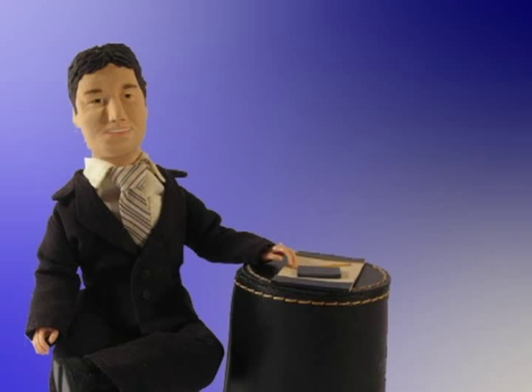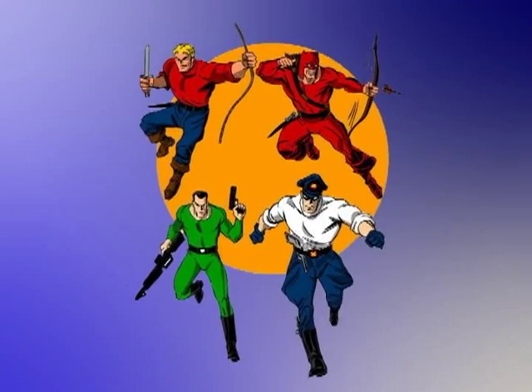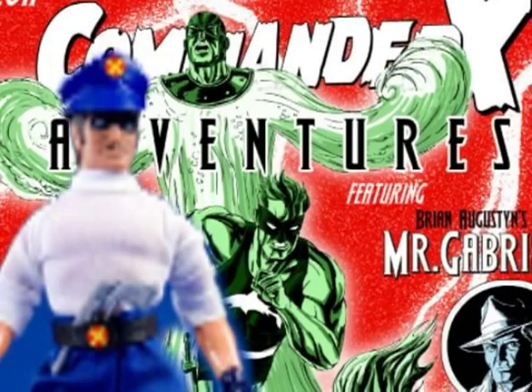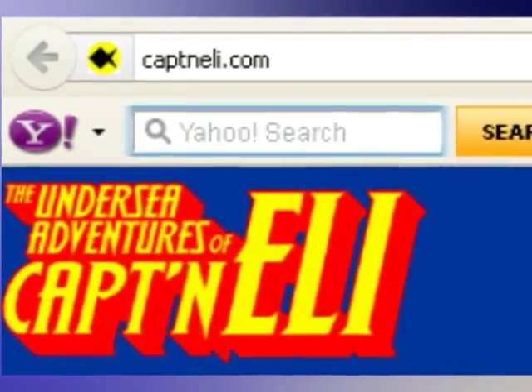But first, check this out. While I don't have sponsors, I do have friends, and those friends are doing some really cool things in the world of 8-inch Remigo goodness. One of those fellows is Jay Piscopo and Nemo Toys. Coming soon, a whole new lineup of heroes from days gone by will be available for your collection and imagination. Get the latest scoop on Commander X and many more amazing heroes at CaptainEli.com.